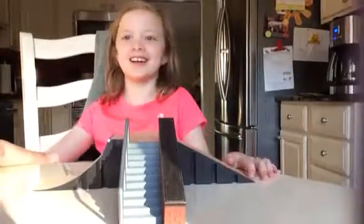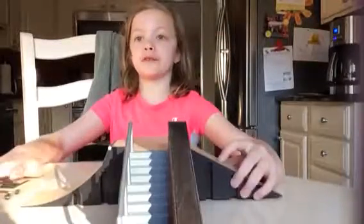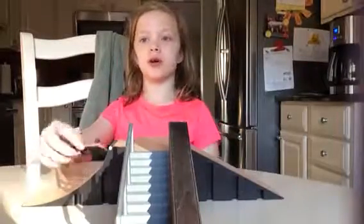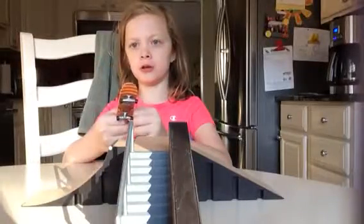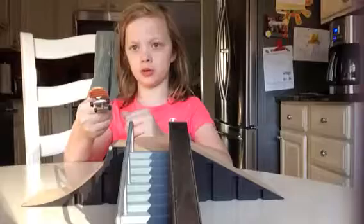Hey guys, it is V-Rucks Gear 9, and I want to do another fingerboard video. So if you want me to, go get another fingerboard — I'll be right back. But I'm also going to use this one.